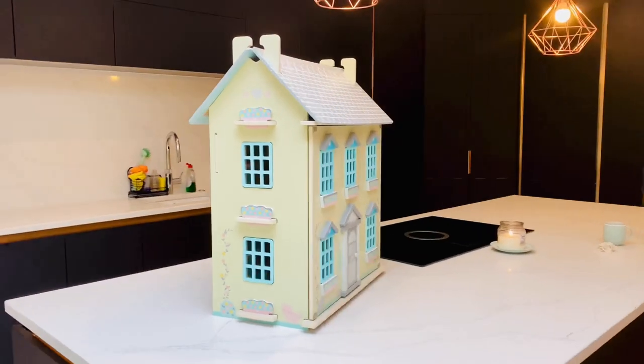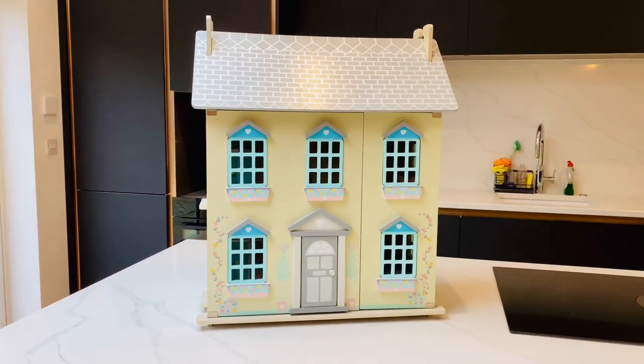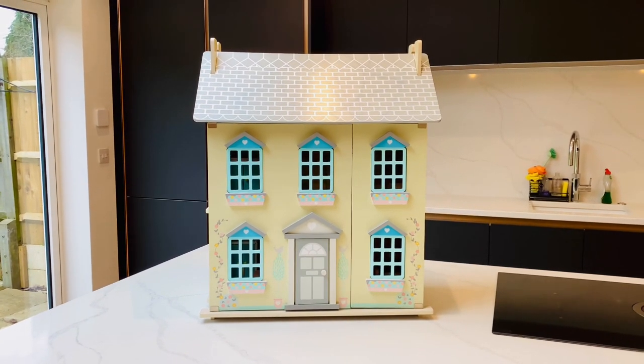They often sell it around Christmas time, they have a version every year. So this one is about two years old, but the one they do this year will be identical, bar a few kind of tweaks here and there. So let me show you inside this beautiful doll's house.